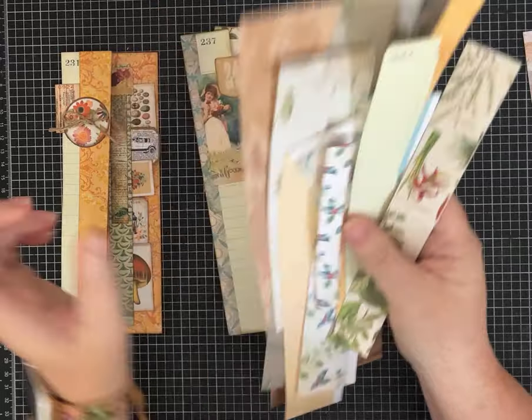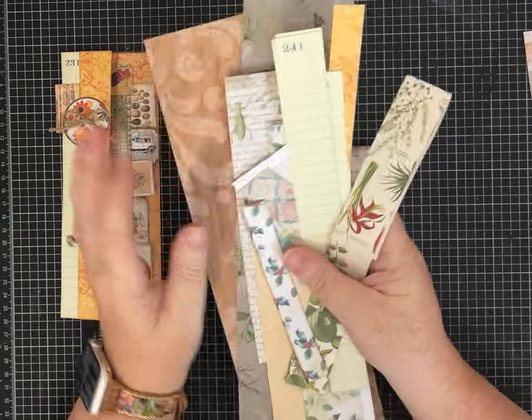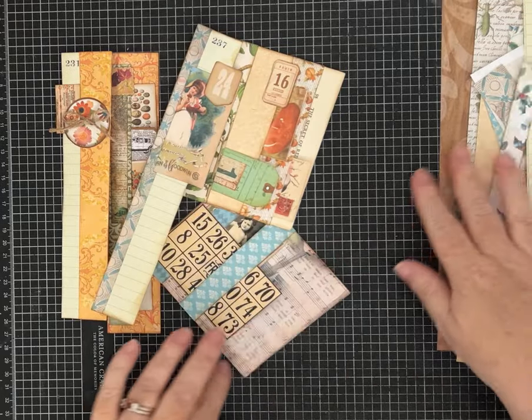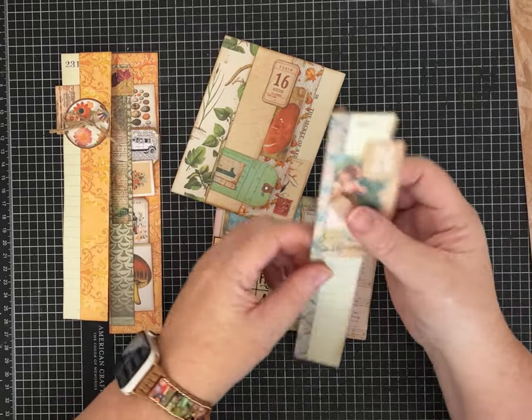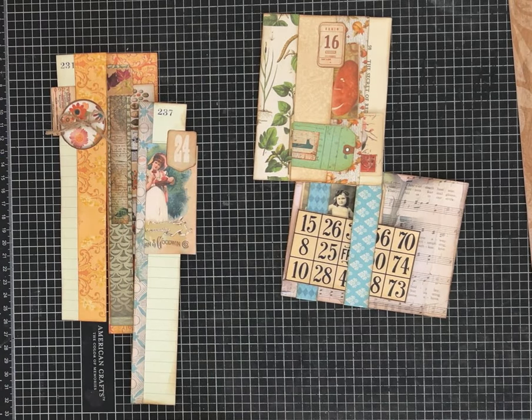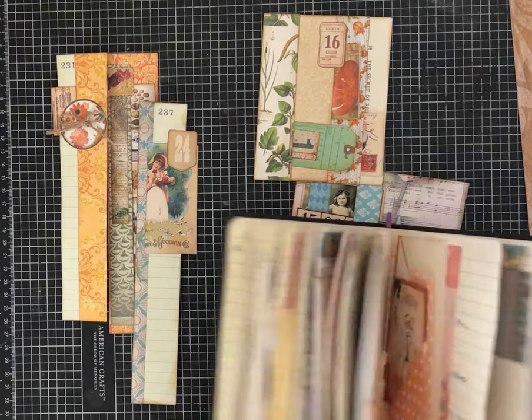I always end up with all of these - some are a little bit wider, but these skinny strips - and I'm trying to come up with ideas of how to use them and go through that stash of scraps. So I've got a couple of ideas and let me pull out my junk journal idea book.